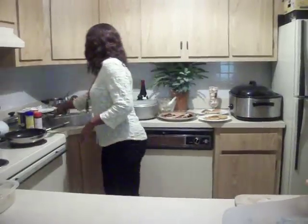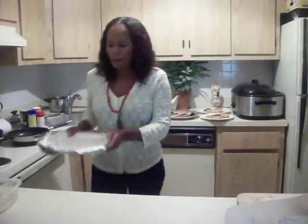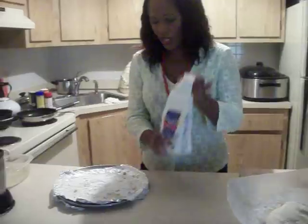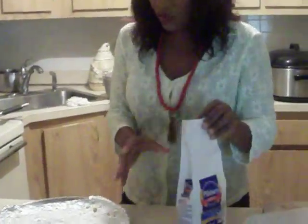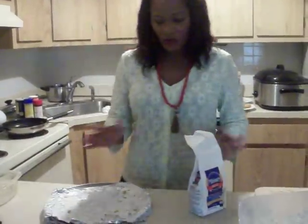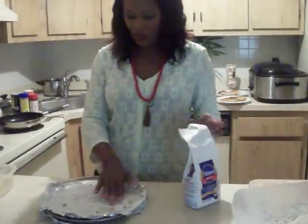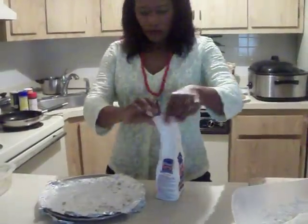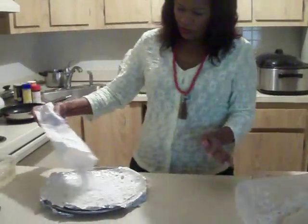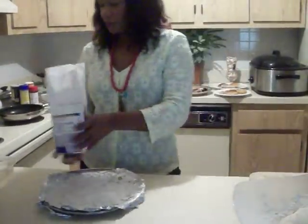We are going to start with some fried fish. We are going to use flour. When we fry the fish, we don't want to put the fish in the oil without putting some kind of protection on it. So what we do is put some flour in that place here.